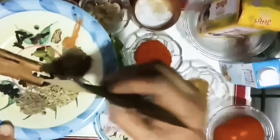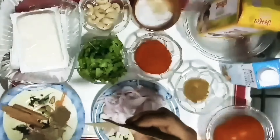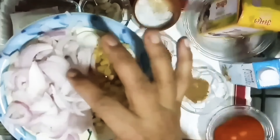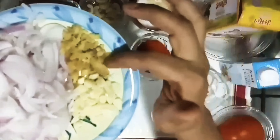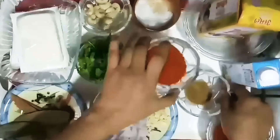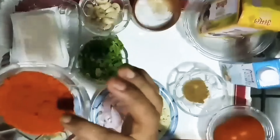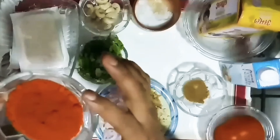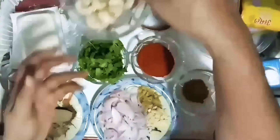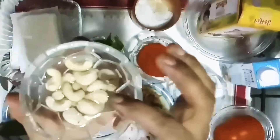The dish will be a little spicy. The other side of the pork belly is super spicy.